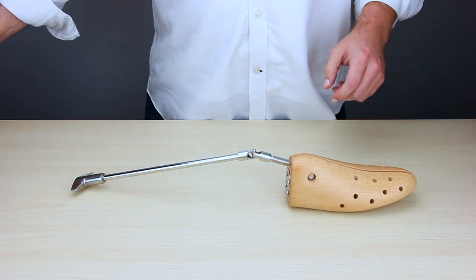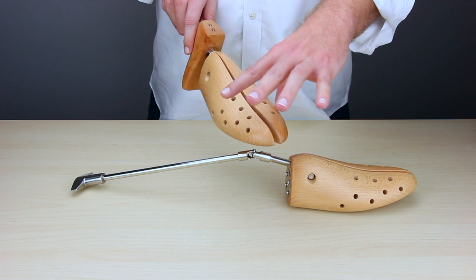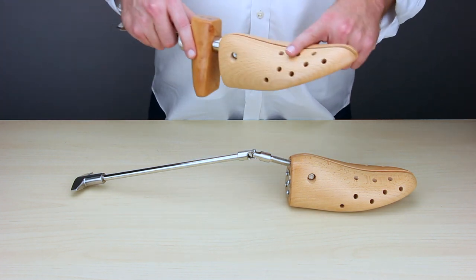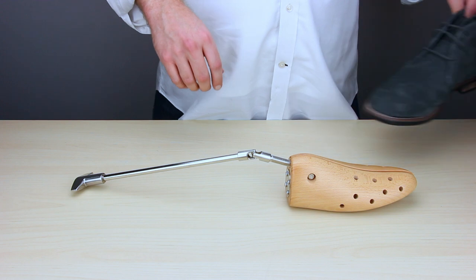Now this is a boot stretcher, not a shoe stretcher or two-way stretcher. The two-way stretcher stretches both width-wise and length-wise, but it won't be able to fit into a boot. So for more information about our shoe stretcher, please see below the video.